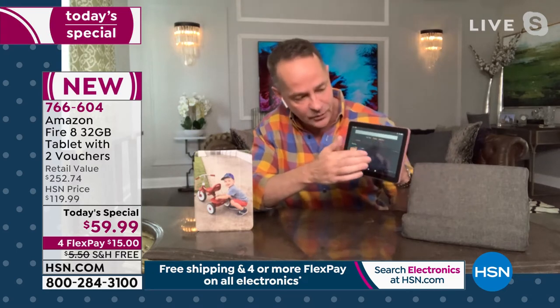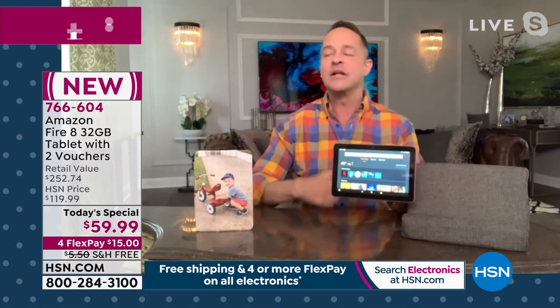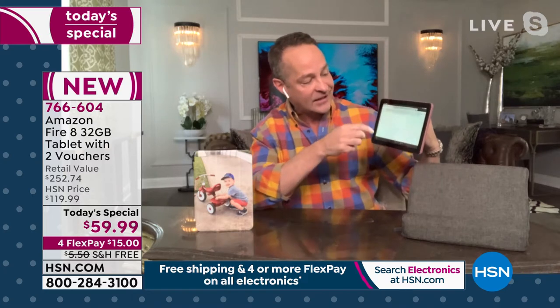Don't let the price fool you. Most people, when they look at a tablet at this price, think it's probably not going to be quad core, probably not going to have two gigabytes of RAM, probably not going to be able to multitask very well — like having Netflix, Facebook, Prime Video, the Amazon App Store, and Alexa's Silk browser all open at the same time. But this tablet handles all of that, because you've got that built-in voice assistant — everything changes.